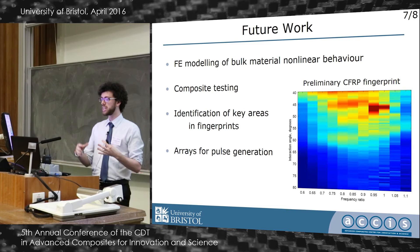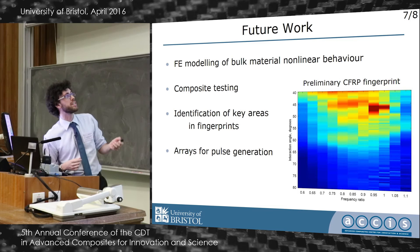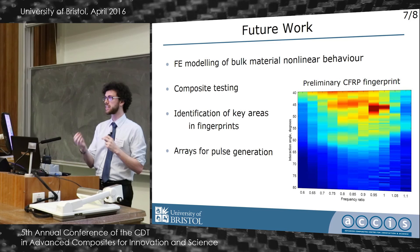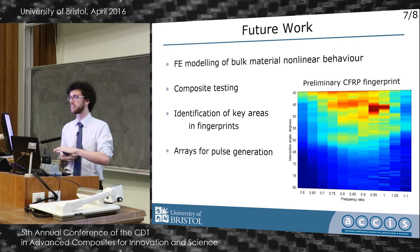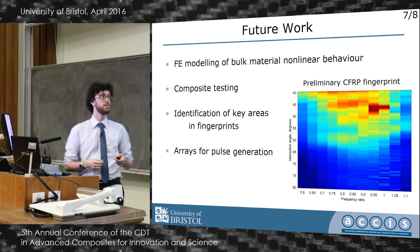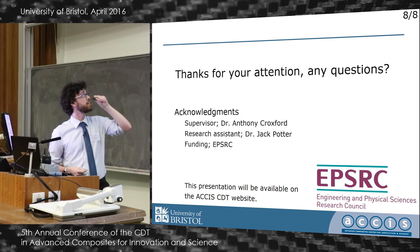I've been doing FE modeling of bulk material to build a strong foundation, and I've been doing some work in composites that's still in the early stages — this fingerprint from a composite is rather messy. Next stages will be really developing that composite work and looking for areas in these fingerprints that are characteristic of certain material or interface properties. In the future, using arrays for pulse generation could quickly change interaction angles, reducing the hours-long data collection to a much more reasonable timescale. I'd like to thank my supervisor Dr. Anthony Croxford, research assistant Dr. Jack Potter, and the PPRC for funding.